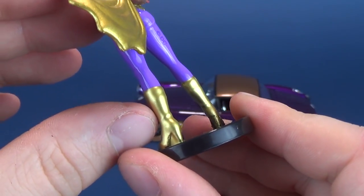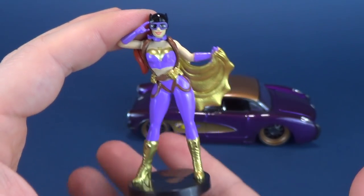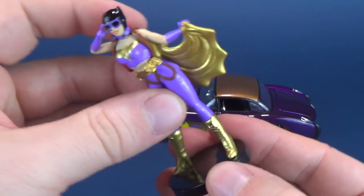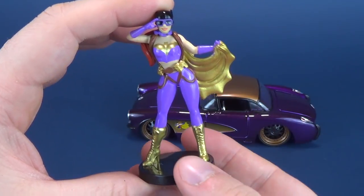You can see the cape coming out from her backpack. She's got some nice metallic gold in her boots as well as her cape. An exquisite looking piece — something that's just going to stand aside the vehicle. You can't take her off the display base or anything like that, but it's a very nice little miniature of Batgirl.